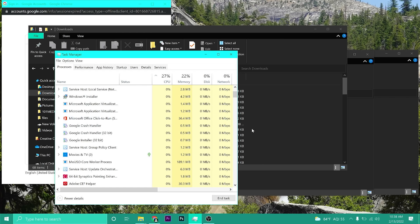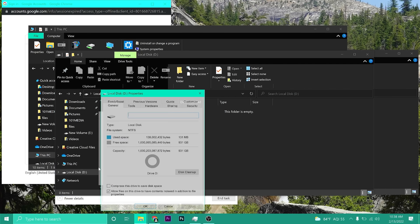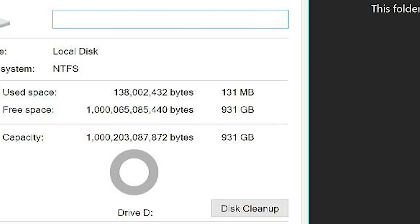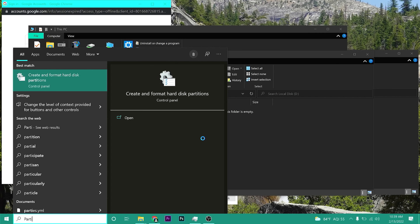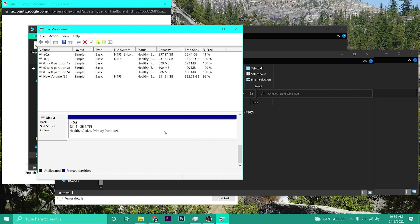I'm going to grab a USB connector and get my laptop set up. Let's take a look at This PC — we have our new volume, our local disk. Let's see the properties here and check the gigabytes. Supposedly it says one terabyte. Let's see what we've actually got here.